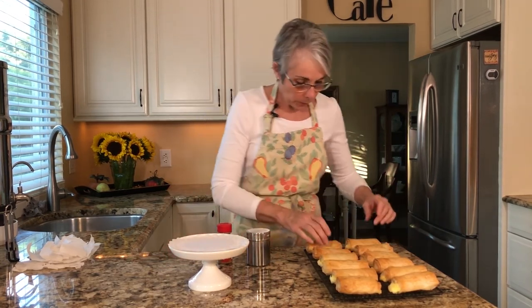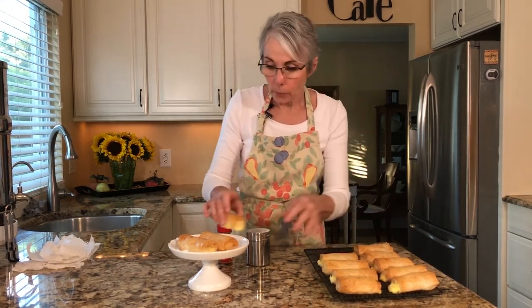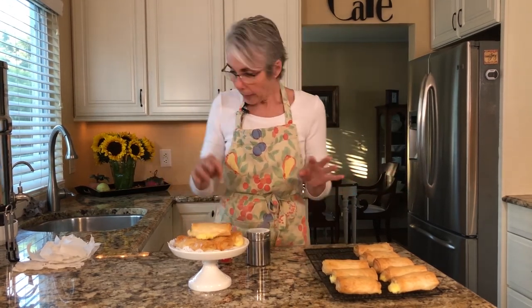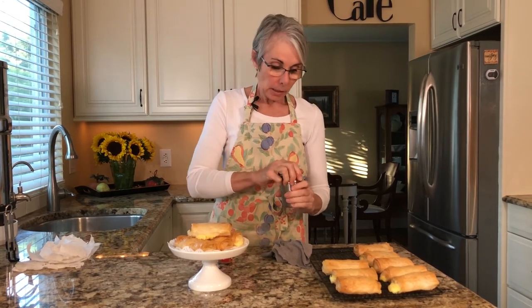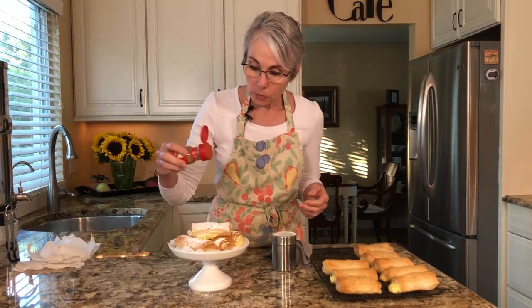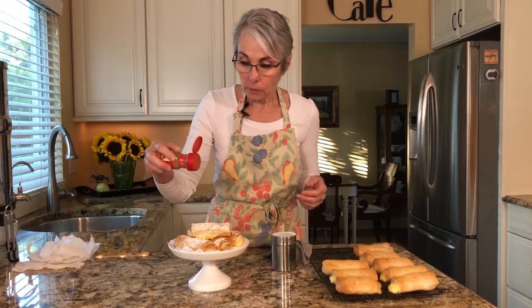I'm going to go ahead and put some on a plate. I would cool them on a cooling rack, not on the pan you baked them on because they end up steaming. Stack them on a plate and when you're ready to serve them, dust them with powdered sugar. I'm not going to dust all of these because I like to dust them right before I serve them. Something else that's nice on them is cinnamon — a little bit of cinnamon is good too. I actually think cinnamon makes it really nice.